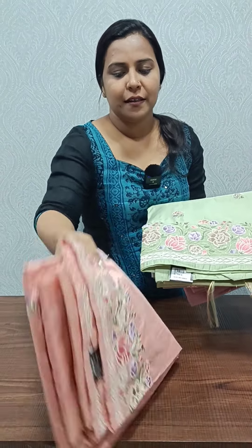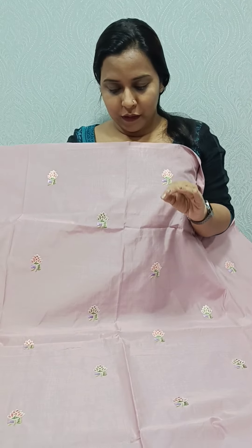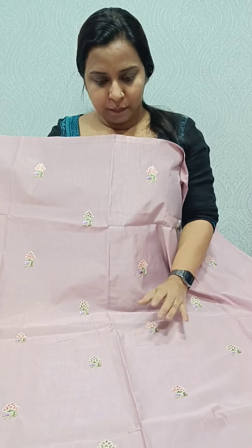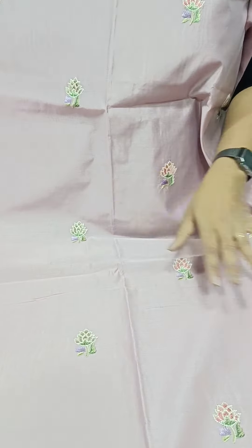We have 4 different shades available. We have a lavender color, a gray shade, a light green shade, a peach color, and a light lavender shade.